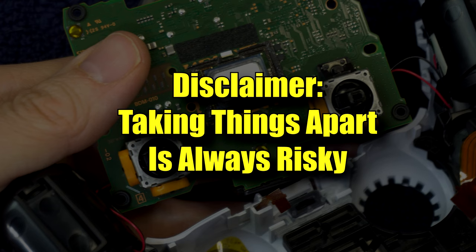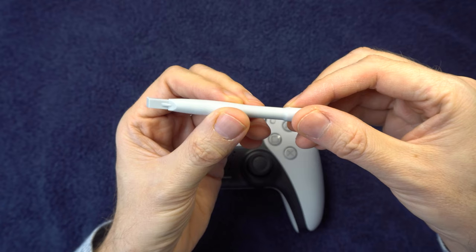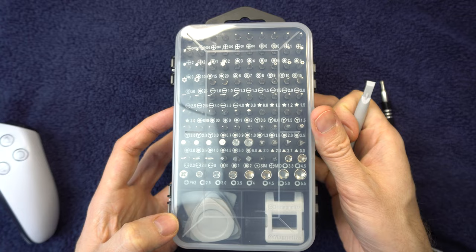You'll want to start by taking this black plate off. You'll need something to pry it off with — that could be a flathead screwdriver, a butter knife, or a prying tool like this one from a repair kit. It's a good kit if you repair a lot of controllers, but if you don't, it might be a little bit of overkill. I'll leave a link in the description.